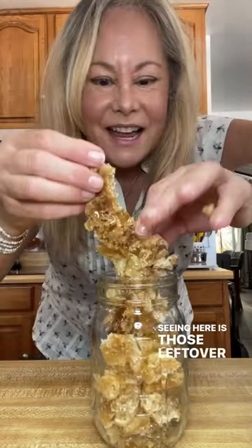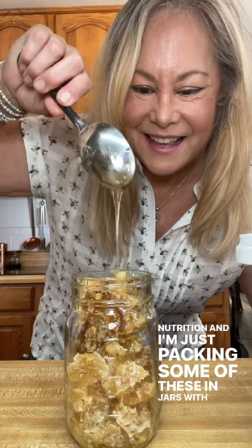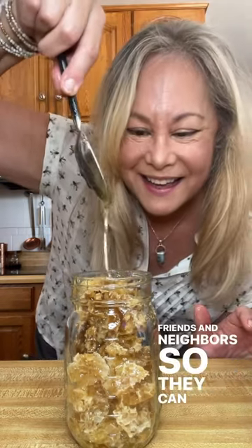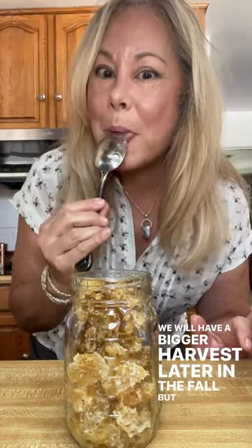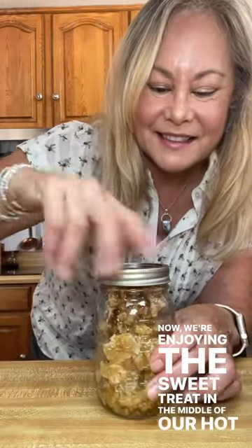What you're seeing here are those leftover pieces full of honey and great nutrition. I'm packing some of these in jars with some extra honey to give to friends and neighbors so they can enjoy this. We will have a bigger harvest later in the fall, but until then we're enjoying the sweet treat in the middle of our hot summer.